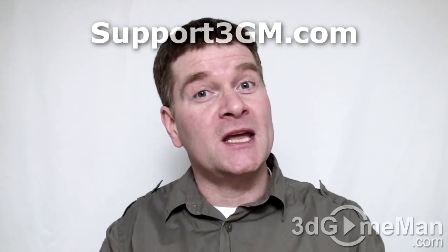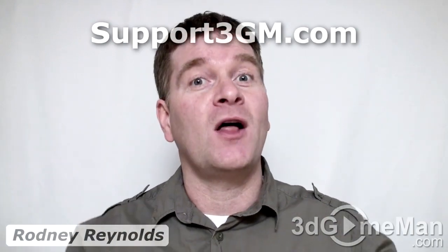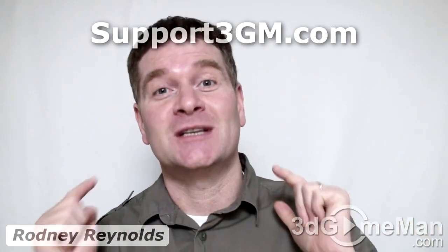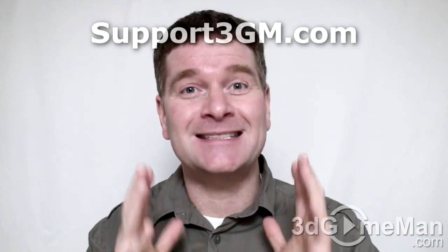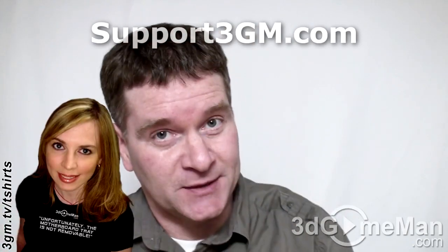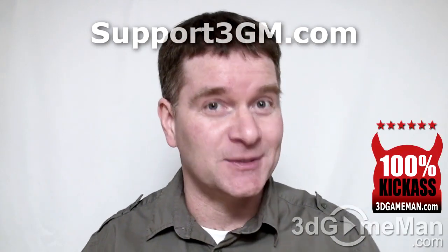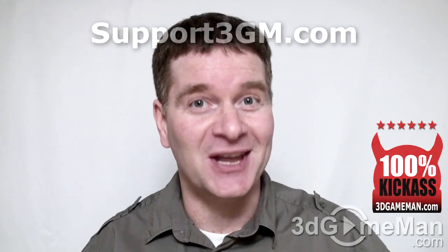If you're in the market for the fastest single GPU video card, well, this is it. It's also jam-packed full of fantastic features. Now the card is a little bit on the expensive side, but that is to be expected from a high-end video card. Overall, this is a 100% kick-ass product. Until next time, take care.